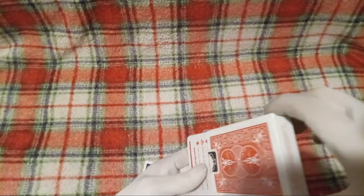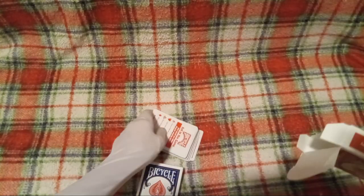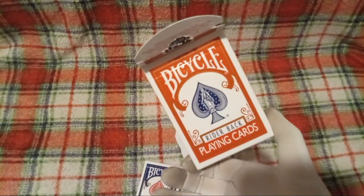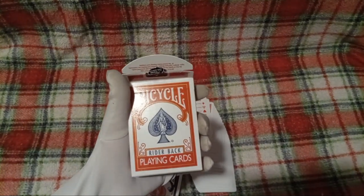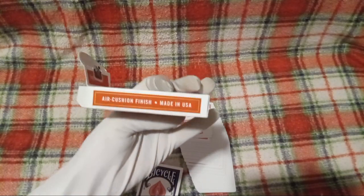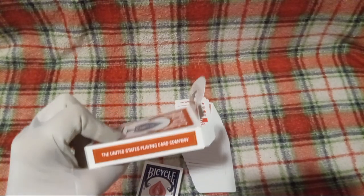I hope I didn't damage the cards inside. Seems I did not. So this here, we just got Bicycle classic playing cards. It says Rider Back on there — I got no clue what that means. Air cushion finish, made in the US. United States Playing Card Company.